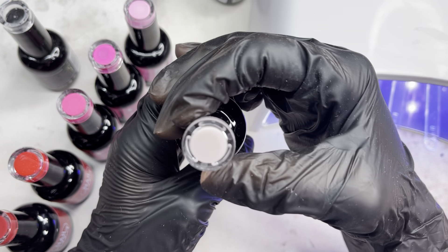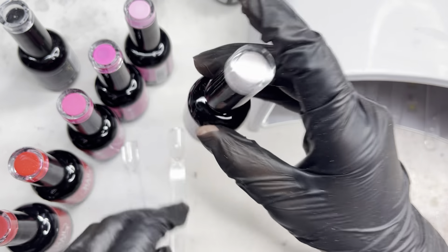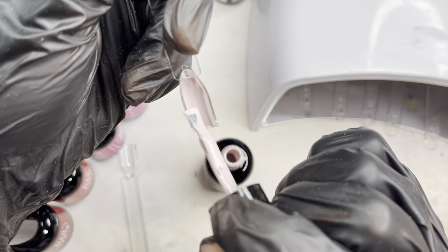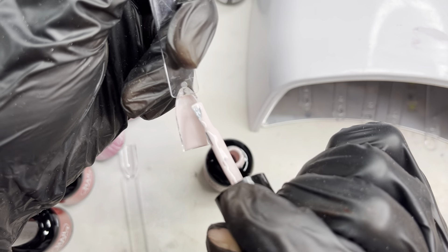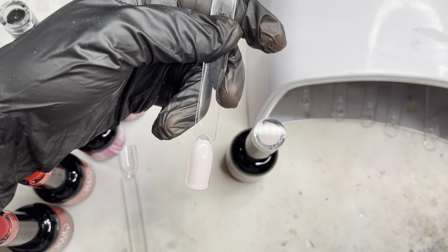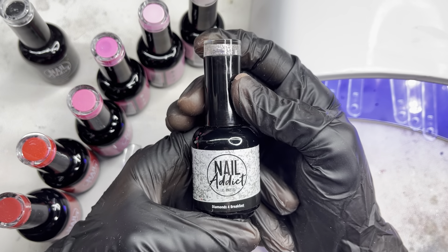Next I'll be swatching Marry Me, which is a really pretty light pink. Make sure to check down below in the description for any products I use or mention, and use my code to save money when shopping. This is what Marry Me looks like — a really pretty baby pink, perfect for everyday use. I'll cure that for 60 seconds as well.